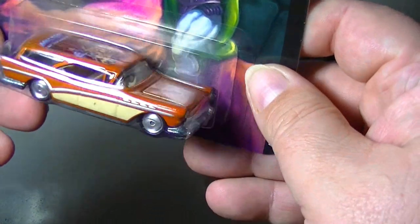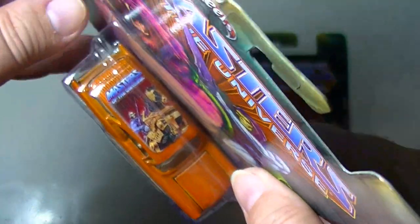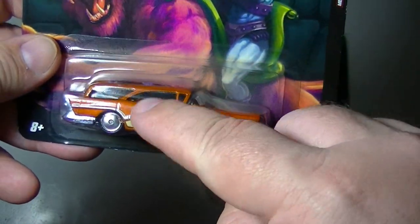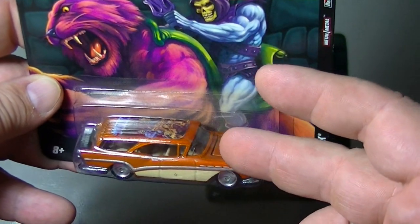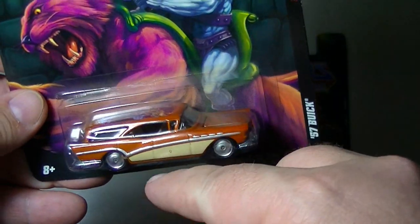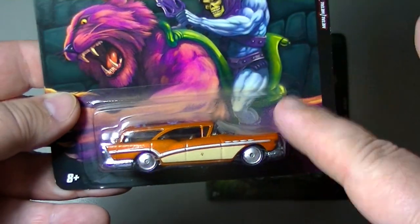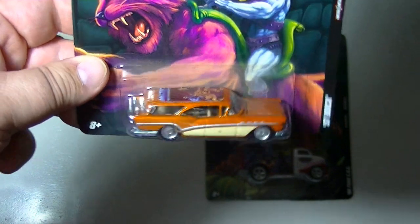Let's go ahead and look at these up close. Each one has graphics that have been tampo'd on, based on which faction they're assigned to from the card. Here on top we have Skeletor. One thing I noticed about these — the paint quality is really, really nice. Putting these up next to your standard Hot Wheel, they've really put a lot into it. Most of this paint has a nice metallic flake in it.